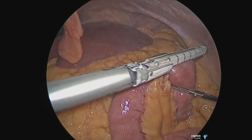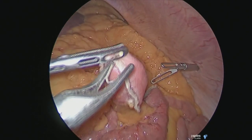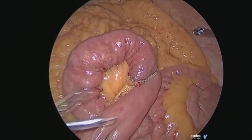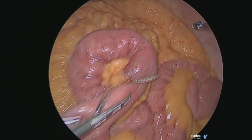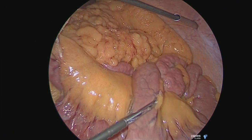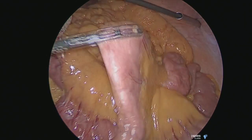You hold on for around 15 seconds to make sure there's no bleeding. You then put a clip to identify the biliopancreatic limb from the alimentary limb — always consistently putting it on either of the limbs which you're used to. I usually put it on the alimentary limb.